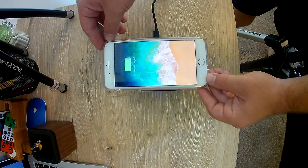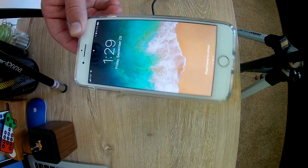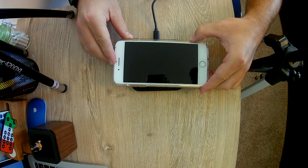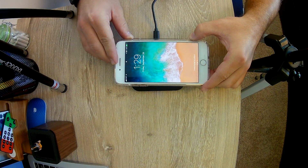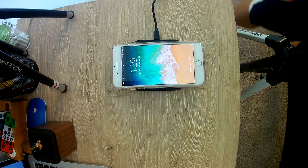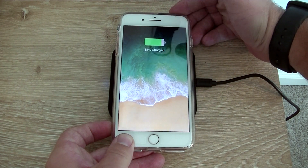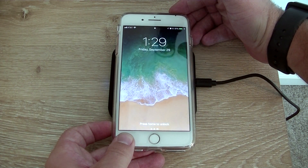Guys, it doesn't even need to touch the pad all the way. I can get maybe an inch off the pad and it will start charging — watch, I'm not even touching the pad right here and it's charging. Guys, it actually worked! Some of you may not be as shocked as me because you've tried the Samsung wireless charging, but I've never tried wireless charging, so that's sick.